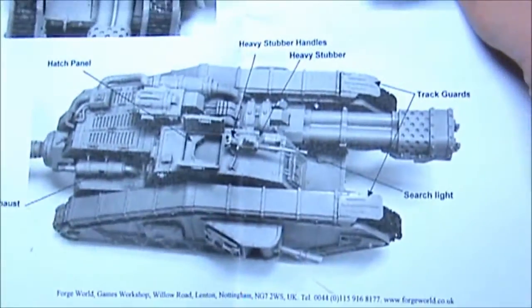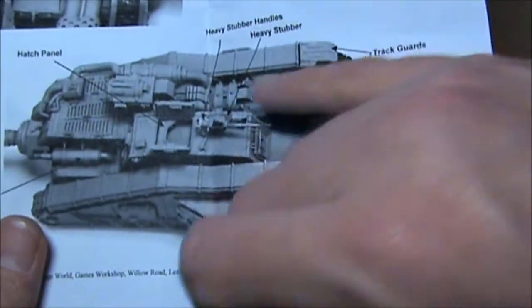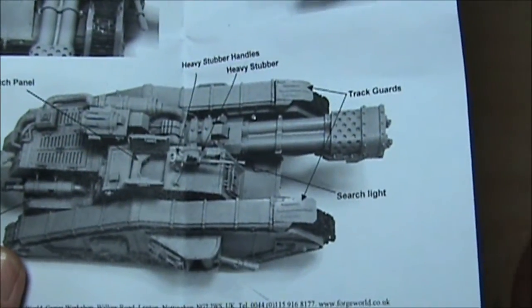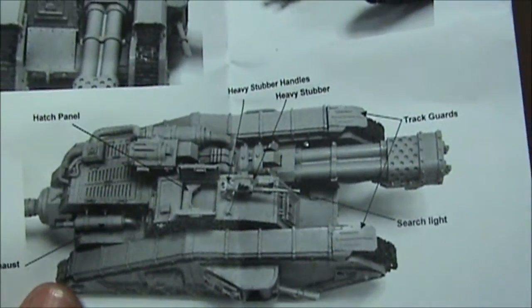But again, it is just beautiful. If I pop the hatch panel there and pop a driver or gunner into there, just attach his arms on — once more I have to say, oh, it's going to be pretty.